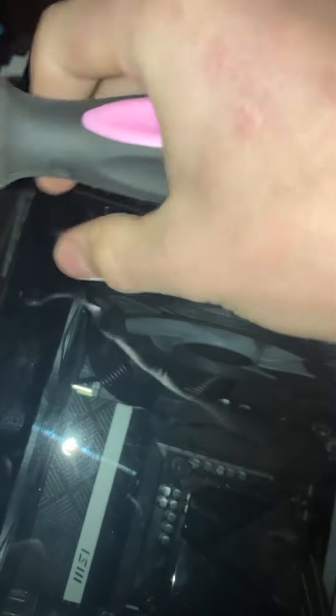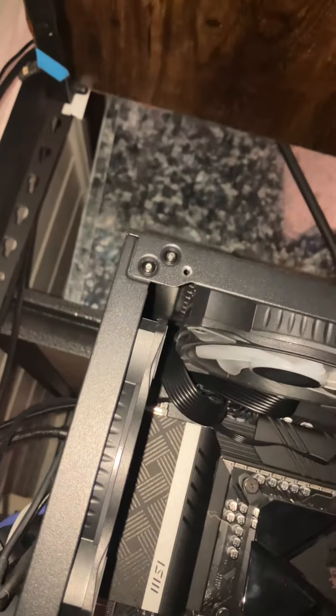Go to the screw points on your case and get them loose, then just screw them off. Same for the second side. Once you do that, your panel should just come right off and you can set it to the side for now.